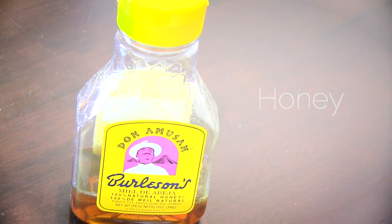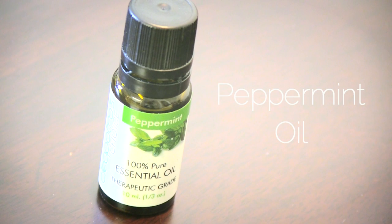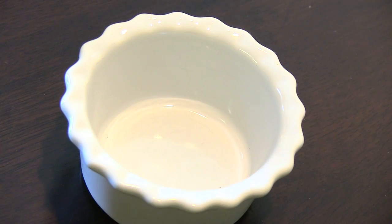You will also need honey, which leaves your hair shiny, softens it, and avoids hair loss. This is completely optional, but you can also add peppermint oil, which creates blood circulation and gives it a nice tingly sensation on your scalp.